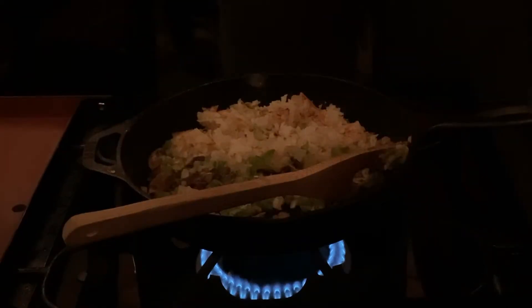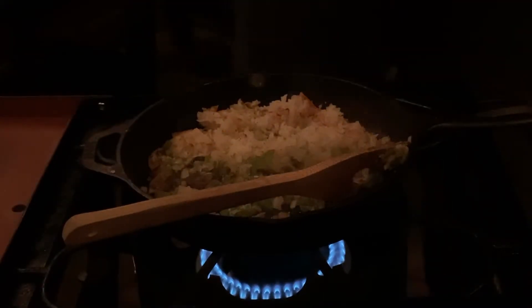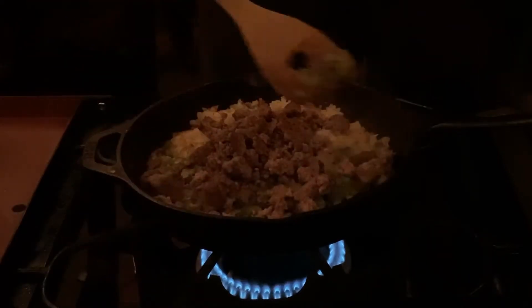Now we want to add a little salt and pepper. Toss in some breakfast sausage and start to stir that all together.